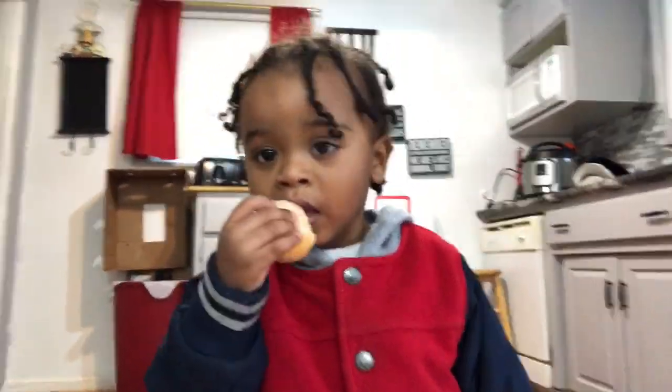My sister is here — the one I told y'all was alkaline. She's finally off work and she brought my baby boo home from daycare. This is my sister Brendan — I'm so happy she's allowing me to film her right now.